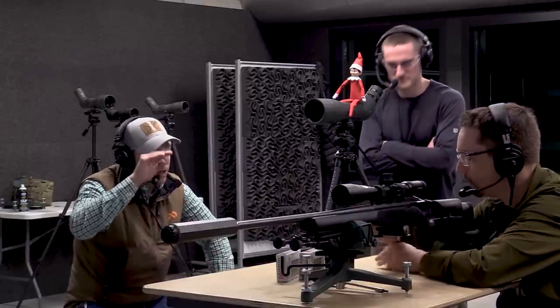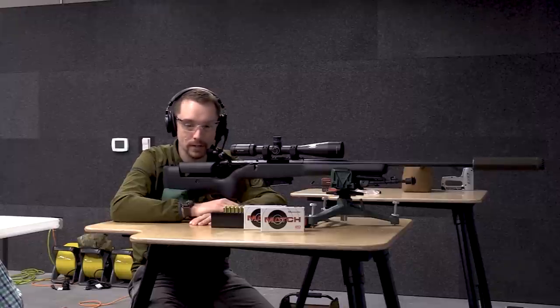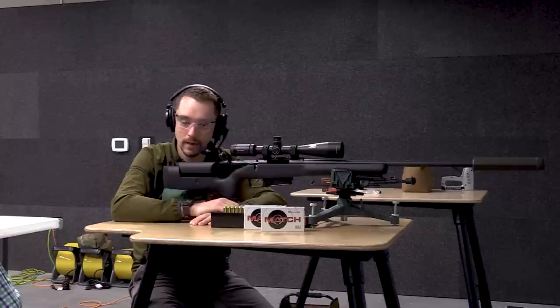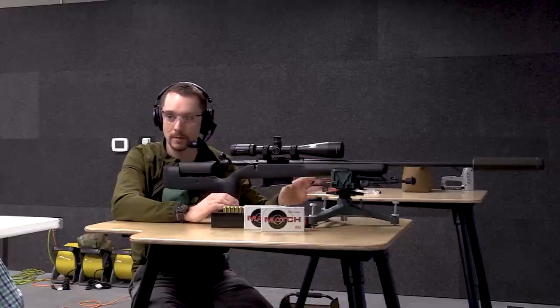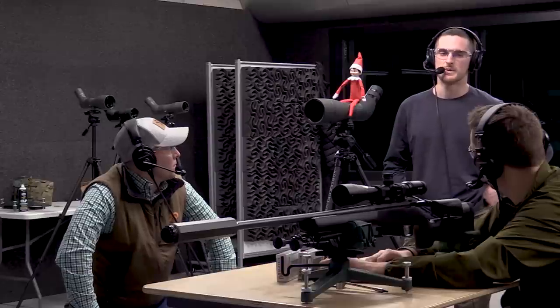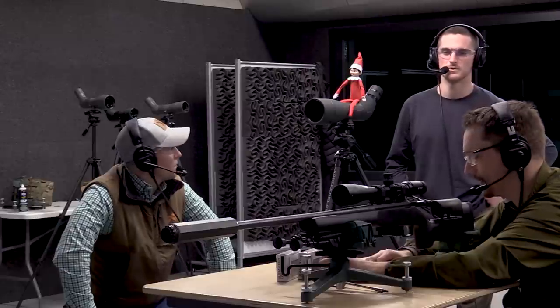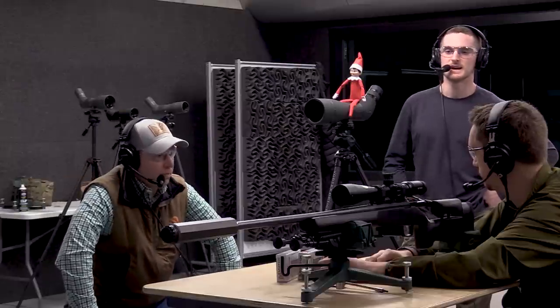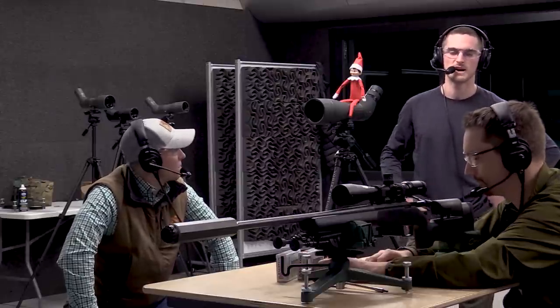Mirage can make it look like your reticle jumps around. We've conducted a test here at Vortex — our friend Scott Parks confirmed that optically it does appear to move, and it will cause you to hit a different place because where you think you're aiming, you're in fact not. F-class competitors actually have apparatuses over the entire length of the barrel to mitigate mirage — though interestingly, those guys also utilize mirage to their advantage, reading it downrange to understand wind conditions.